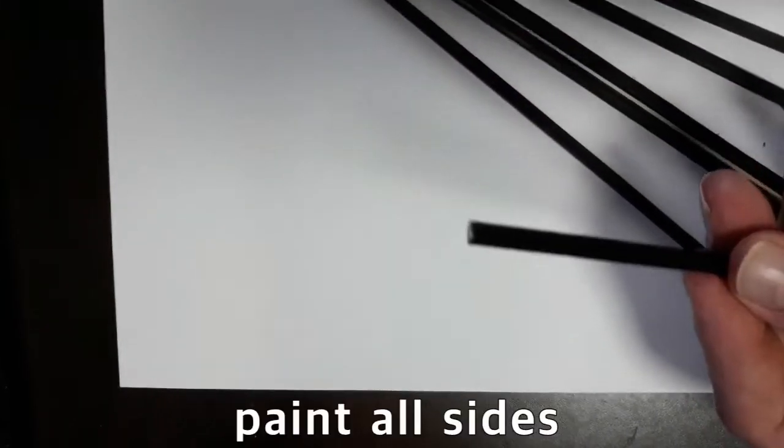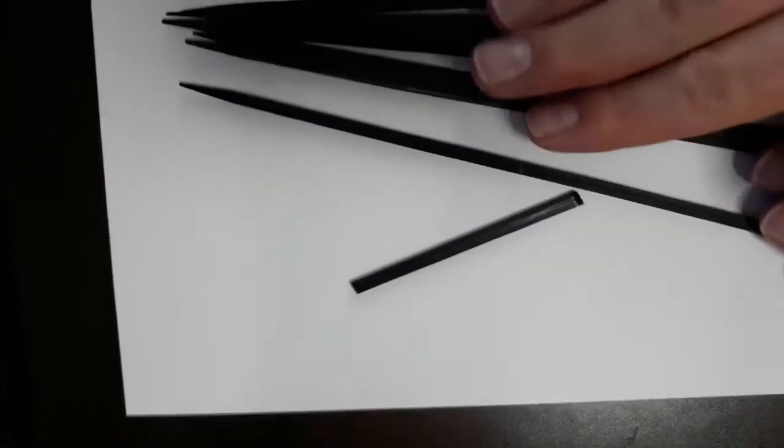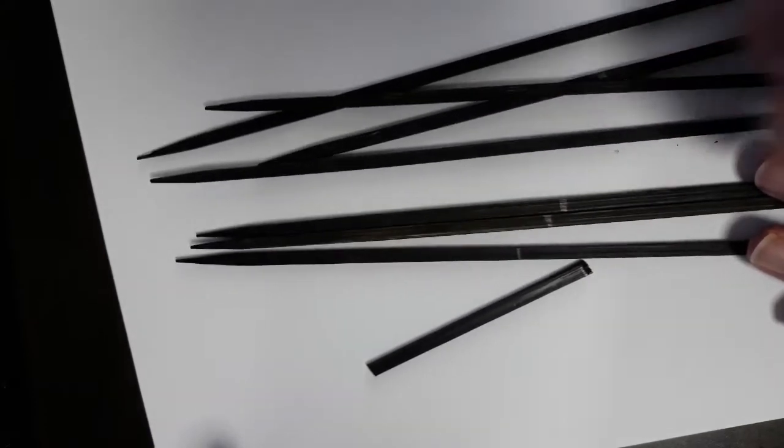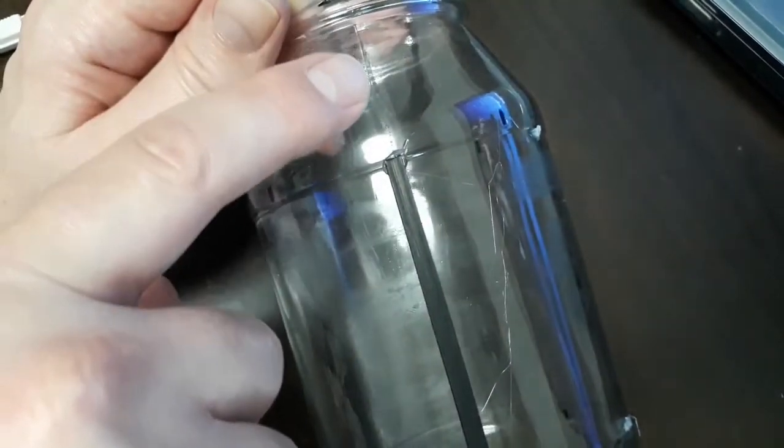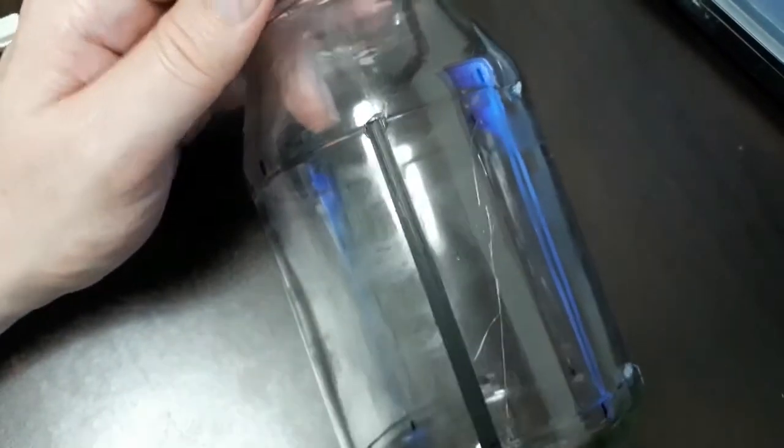Very important to note is that you need to paint on both sides, because you can look through the jar and see that it's a wooden skewer. We want to make sure all of these are done. This only took about three minutes — just paint them up and let them dry. I found the original line where the two parts of the bottle had come together and hot glued my first little bamboo skewer on.